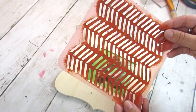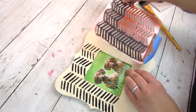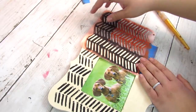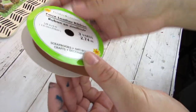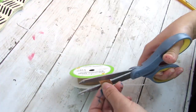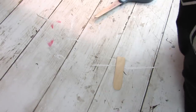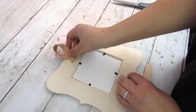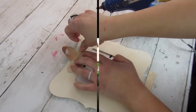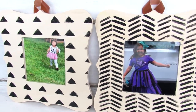I thought it would be fun to use different stencils for each frame. Stencils are such an inexpensive way to add character and a fun design to your decor, and these wood pieces from Dollar Tree are just such great bases for stenciling. To hang these I'm taking my favorite Dollar Tree faux leather ribbon — sadly I haven't been able to find this lately. Using my usual craft stick with hot glue, that's how I'm attaching the ribbon to the top of each picture frame. These frames do come with a wooden dowel for the back if you want them to stand, but I prefer hanging mine.